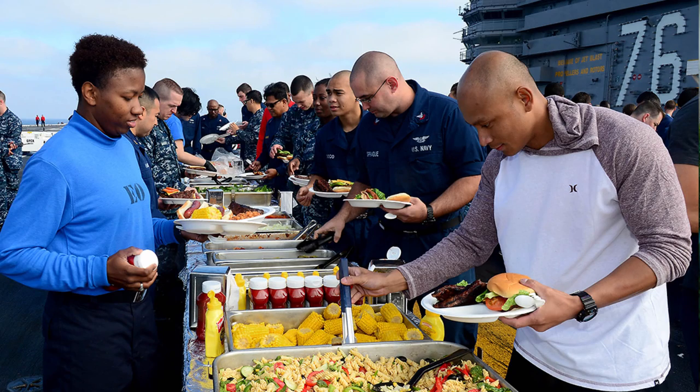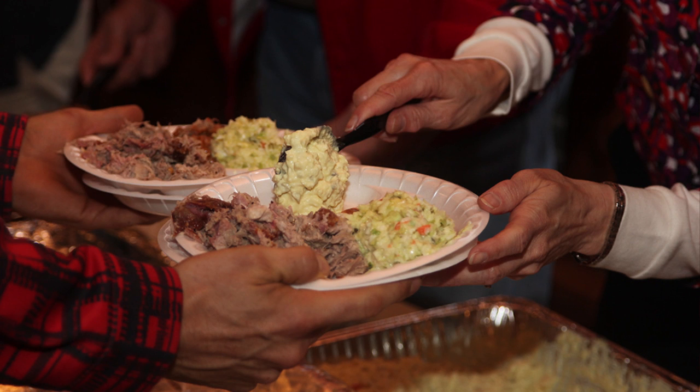Keep hot foods hot and cold foods cold. Cold items such as potato salad should be kept in coolers packed with ice, and hot items should be kept in an insulated container until served.